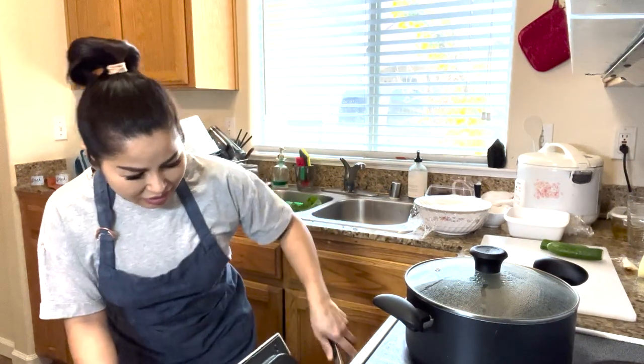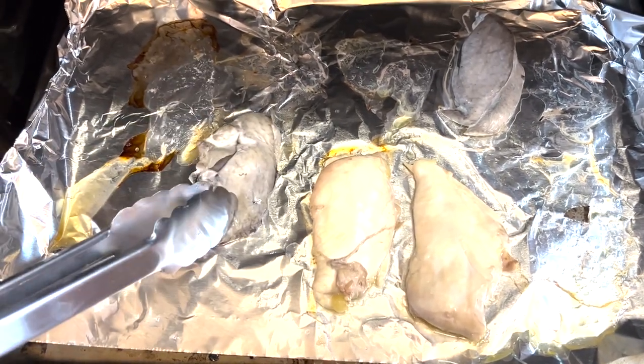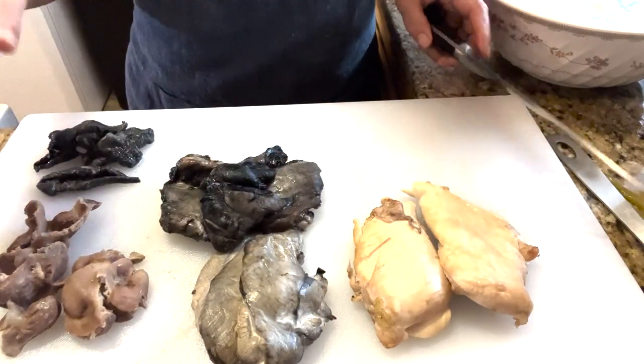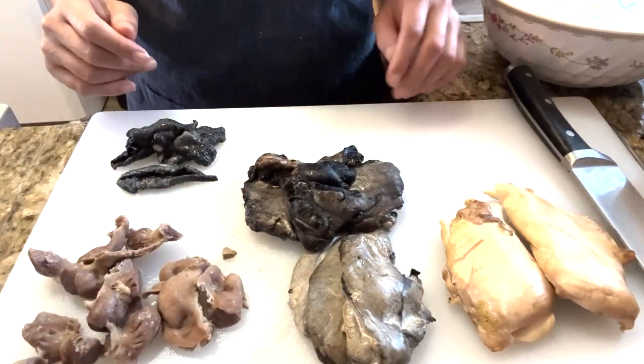It's time to check on the baked chicken now. This is for the lap. So I took out the skin and the gizzard from the pot.